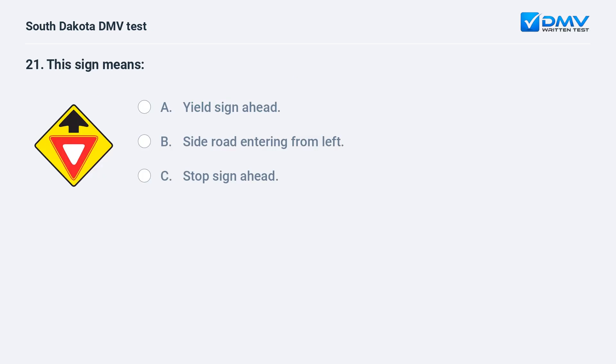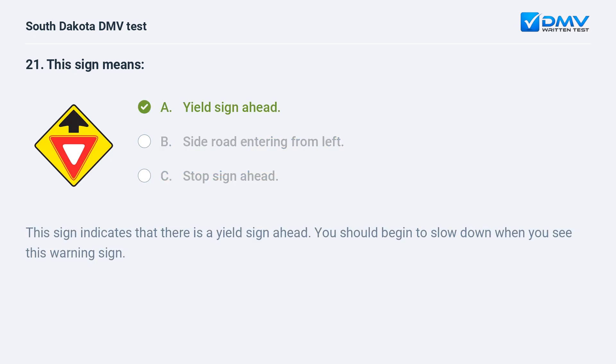This sign means: A. Yield sign ahead. B. Side road entering from left. C. Stop sign ahead. Answer: A. Yield sign ahead. This sign indicates that there is a yield sign ahead. You should begin to slow down when you see this warning sign.